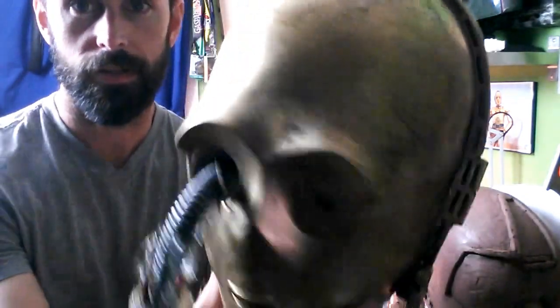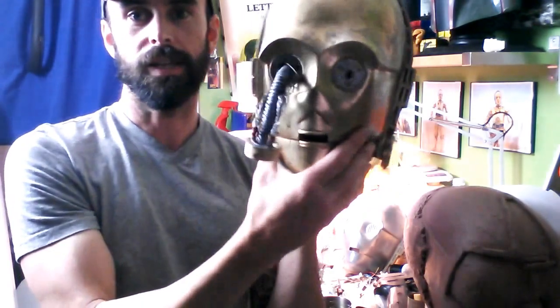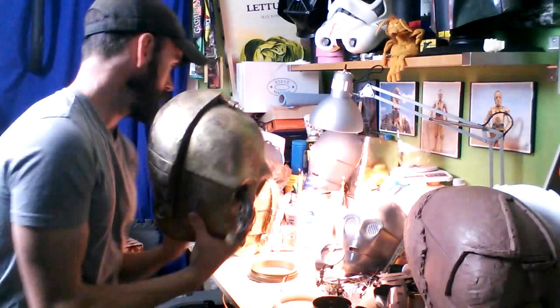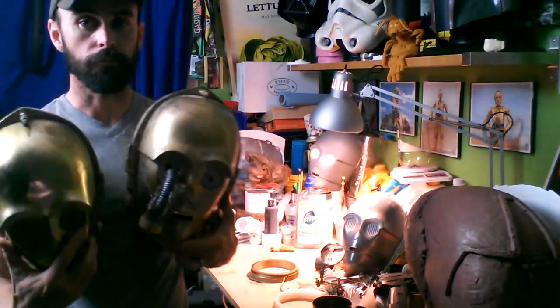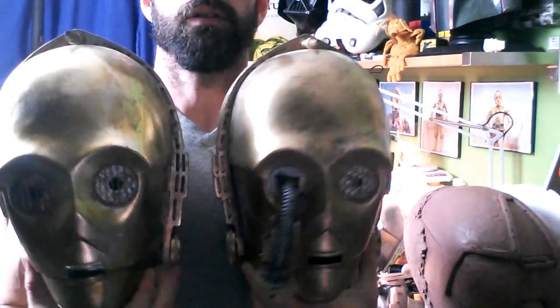Now it looks — see, it's real weathered. And if you look at pictures of Return of the Jedi C-3PO, he's pretty hazy and beat up looking. Here's my head that I use for my costume now — it's a little bit cleaner but also pretty dirty.